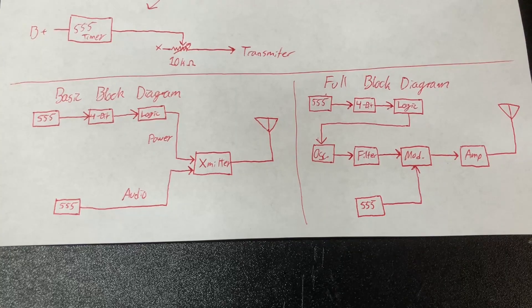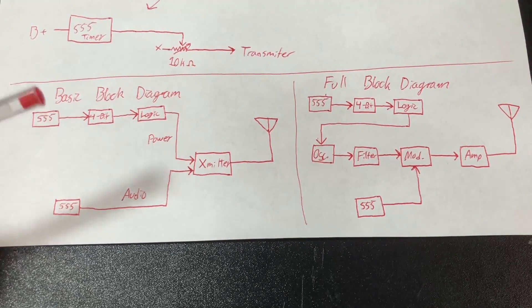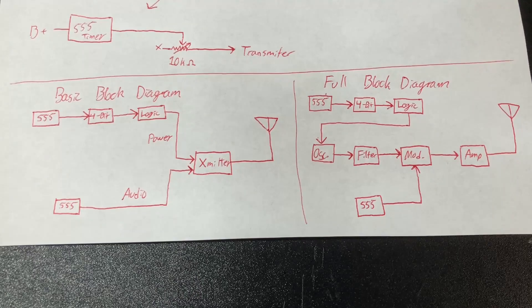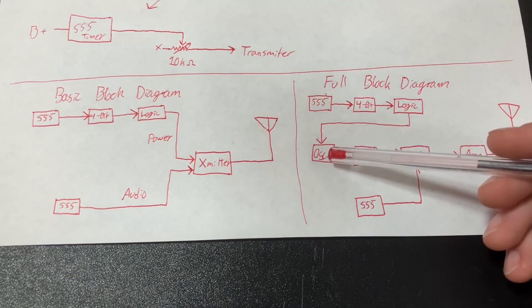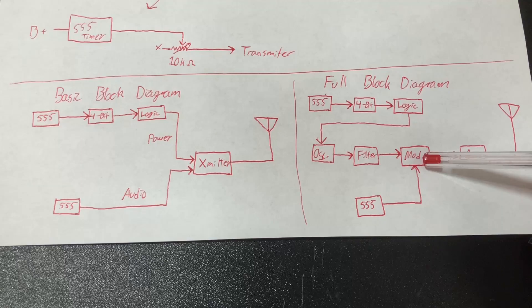So to recap all of that, I have some basic block diagrams here. A 555 timer controls a 4-bit counter, which is fed through logic and turns on and off the power of the transmitter. Another 555 timer generates audio, which also goes into the transmitter, and that goes out to the antenna. More specifically, the Morse code turns on and off the oscillator, and the 555 timer that produces the audio gets piped into the modulator.